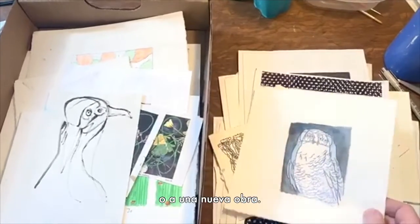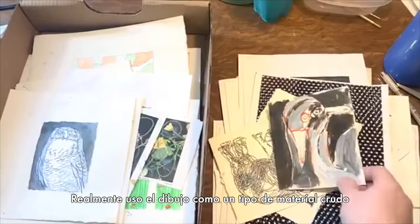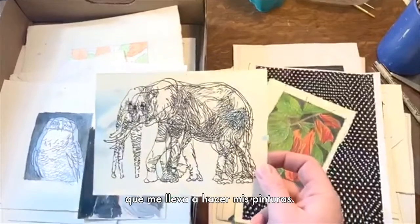It could lead to a new show or a new body of work, and so I really use drawing as the sort of raw material that goes into making my paintings.